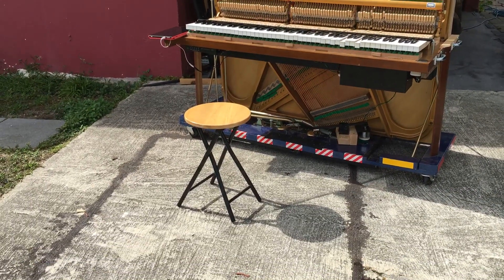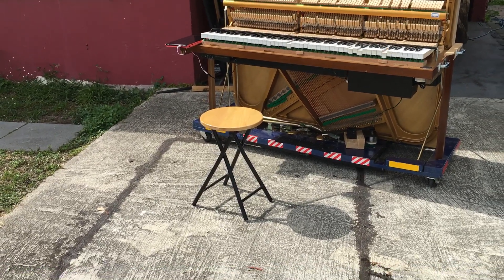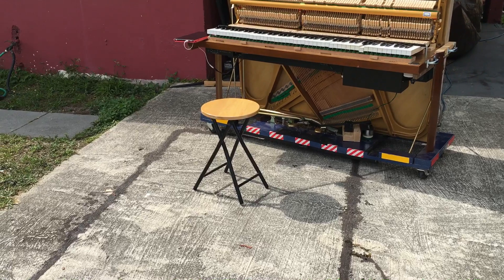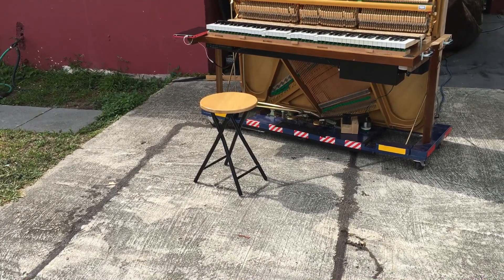Now the reason I chose that bench — everybody's gonna ask me. I want to put a pad on it, but the reason I chose that bench is because I want to fold it up and put it inside the piano when I'm done. I don't want to have a big bench.